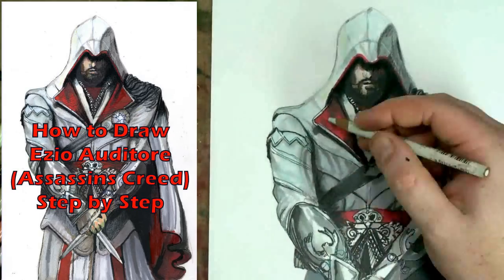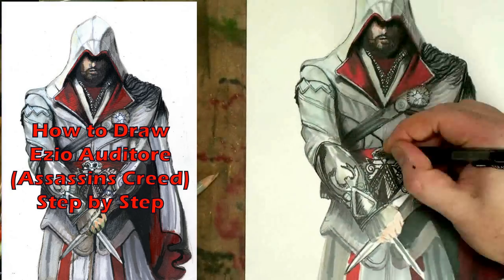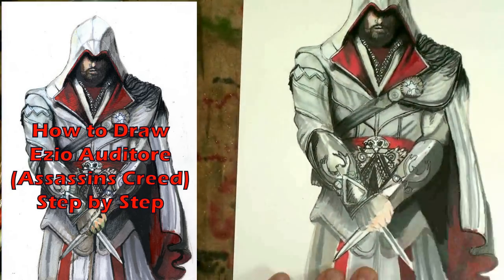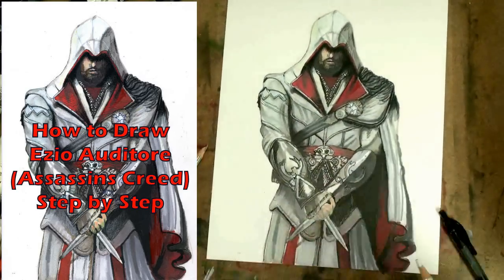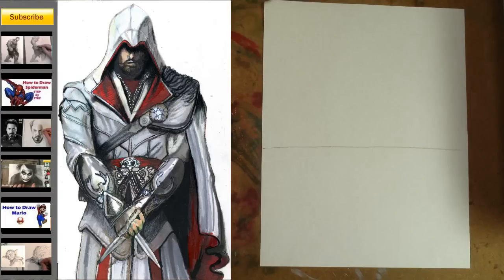Grab a pencil and some drawing paper for the first part. The step-by-step instruction will be followed by an illustration tutorial, which will show you how to add color. Let's begin.